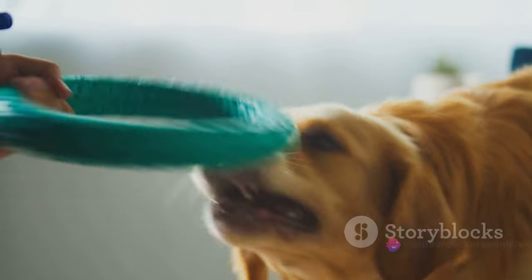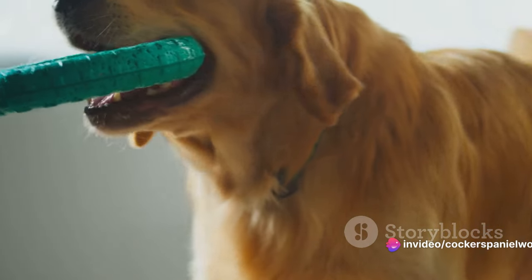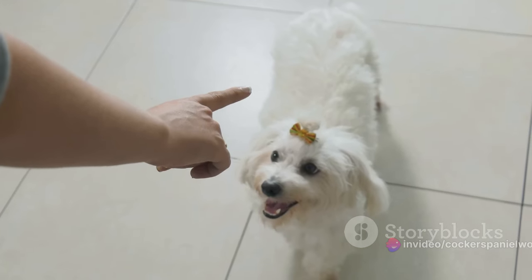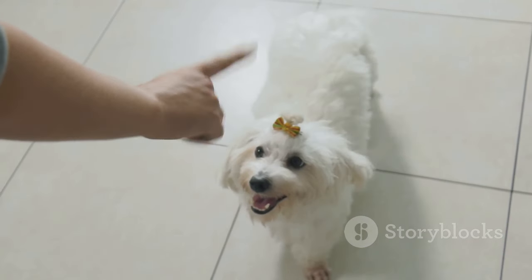Now that your dog is giving chase, we'll need to encourage them to bring the toy back to you. Don't worry if they don't get it right away. This step often takes some time and a whole lot of patience.